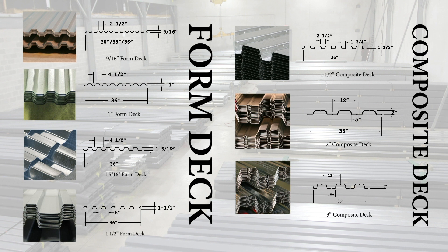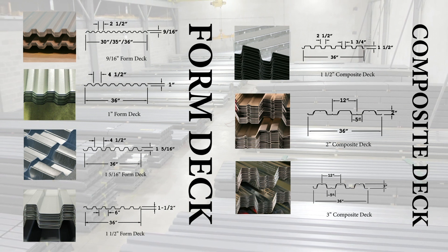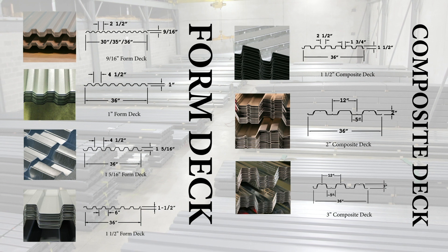There are form decks: 9/16-inch, 1-inch, 1-5/16-inch, and 1-1/2-inch. And composite floor decks: 1-1/2-inch, 2-inch, and 3-inch.